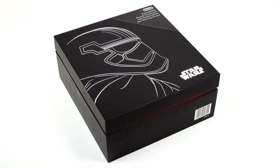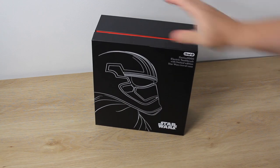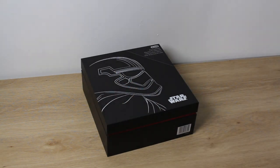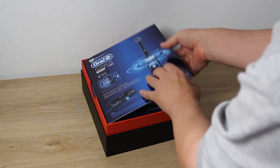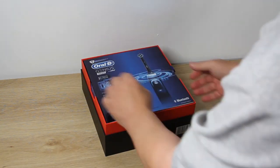Hey everybody, this is Matt from SWMZ Star Wars New Zealand. We're taking a look at the exclusive Star Wars Genius 9000 electric toothbrush from Oral-B. It's a worldwide exclusive product that's available in New Zealand from Noel Leeming stores, in stock at your local branch right now, and you can also check it out online.